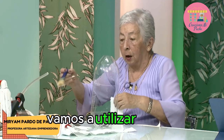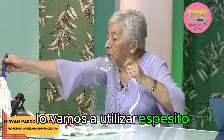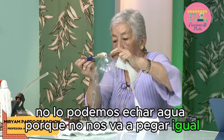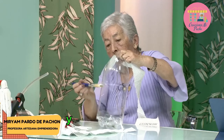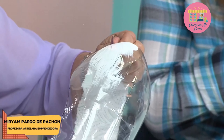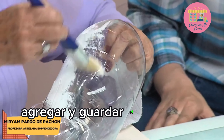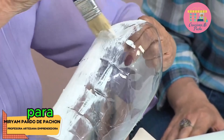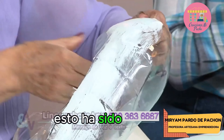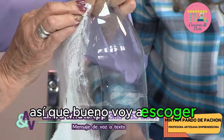Vamos a utilizar colbón espesito. No lo podemos echar agua porque no nos va a pegar igual. Tiene que ser espesito, y vamos a cubrir con colbón de esta manera. Recuerden todos ustedes agregar y guardar el WhatsApp de Aprende y Venda para que también puedan ver los estados. Esto ha sido un éxito, hay muchísimos mensajes.